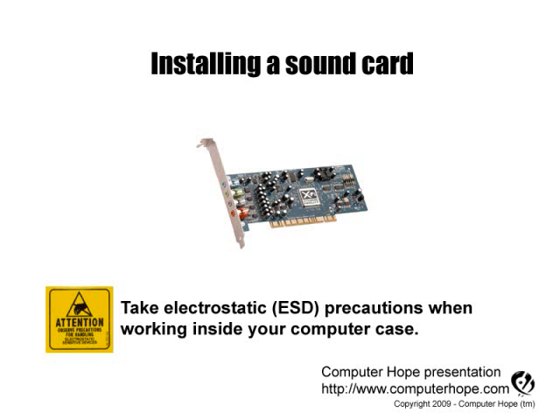This video is for helping users install a computer sound card. As always, when working inside your computer, turn it off, make sure it's unplugged, and that you're properly grounded to protect your computer from electrostatic discharge.